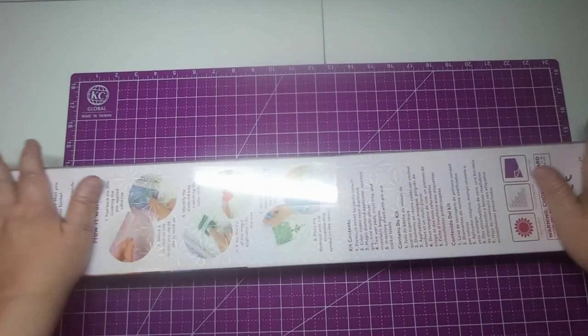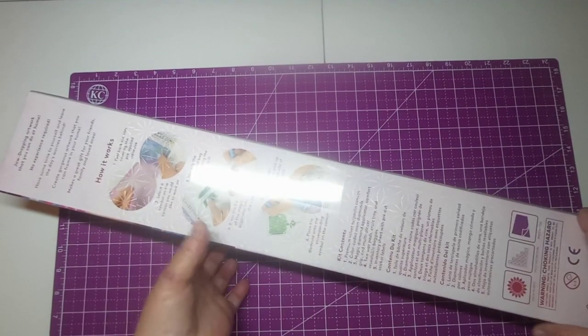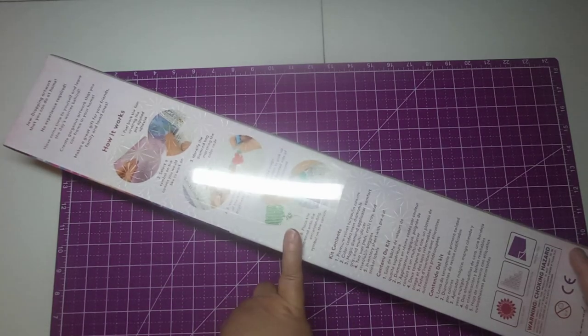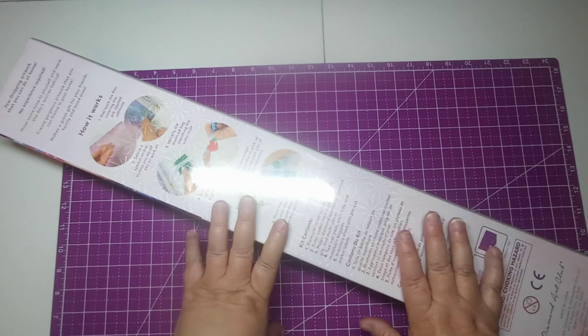Hey everybody, welcome back to my channel! This is Scarlet with Scarlet's Little Crafty Corner, and today I have got a Diamond Art Club unboxing for you. It's been a month of Sundays since I have had a Diamond Art Club unboxing.